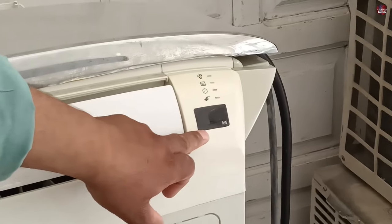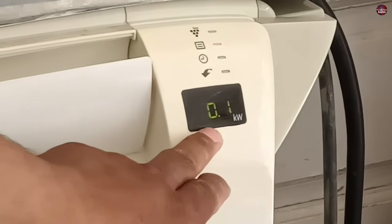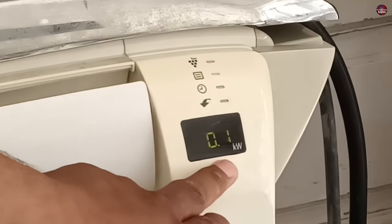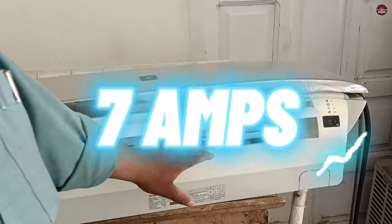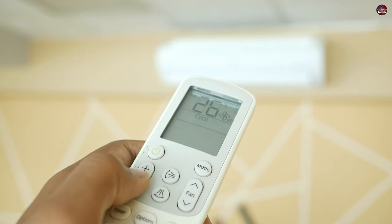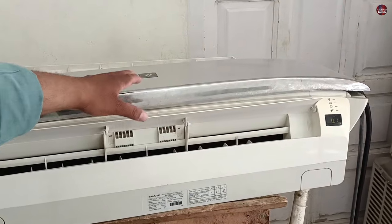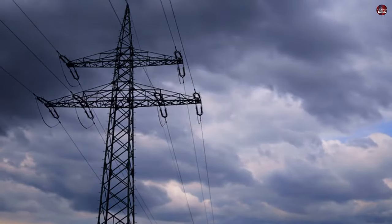I will turn on the air conditioner with the remote. As I turned it on, 'H' got displayed, and the unit has started consuming 0.1 kilowatts. H means we have not instructed the unit through the remote, so the air conditioner will work at its maximum capacity. This unit consumes 7 amperes at maximum. When the room is cooled at maximum speed according to your set temperature, you will see the kilowatt reading start decreasing on the display. The amperage of this air conditioner can be locked according to your need, which is the best feature to save on electricity bills.